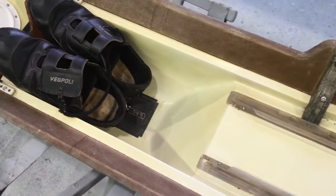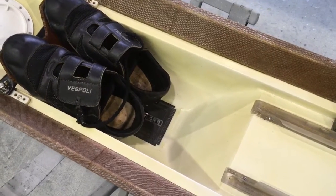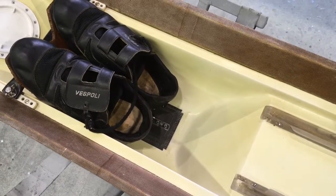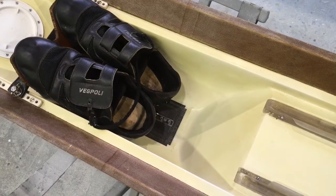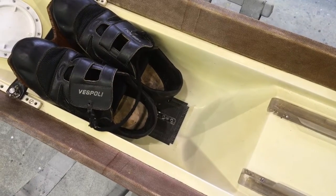There were holes in the cockpit part of the hull — that's all watertight — so there were two holes down there. We fixed them and installed some new carbon reinforcement.